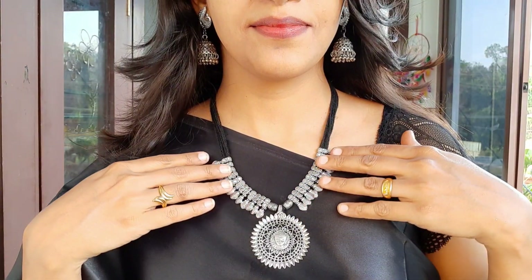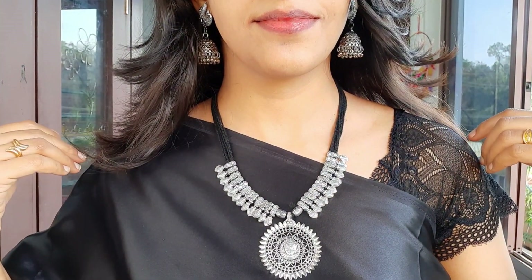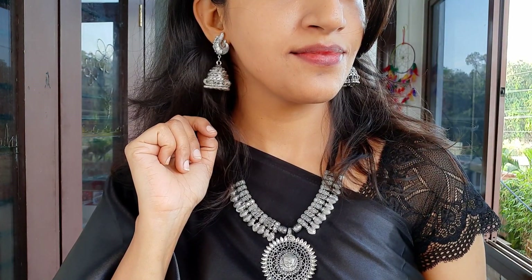I'm going to make some details. This is the first jewelry — a round pendant. This is a different pendant with a different design, and this is the overall design. It's a really lightweight piece, very easy to wear, and it can be used to style with the black sari.